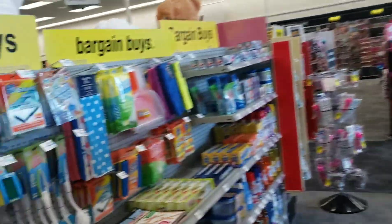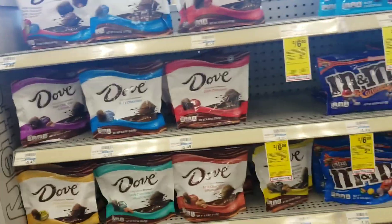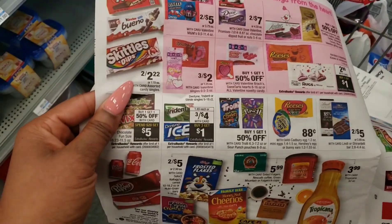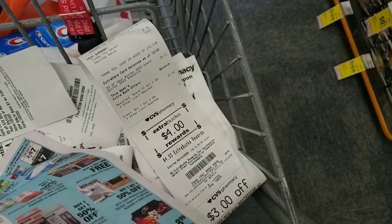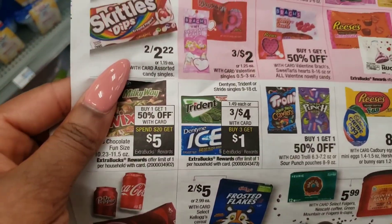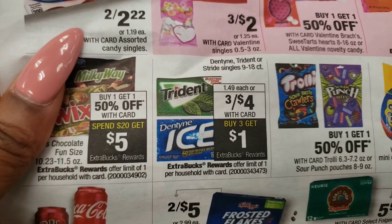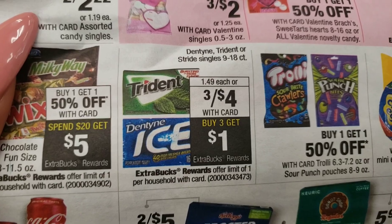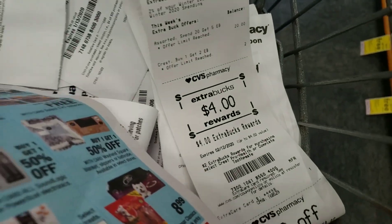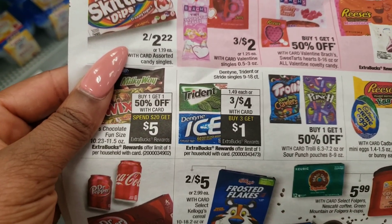We now have $4 in CVS money to spend. I'm looking at a couple of deals — the gum is three for $4 and you get a dollar back. We could use this $4 and get another dollar back. But I don't need any gum right now because I'm doing the Daniel Fast — I started the Daniel Fast. If you don't know what that is, I'll explain it in another video.